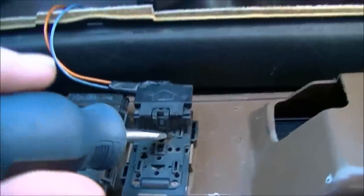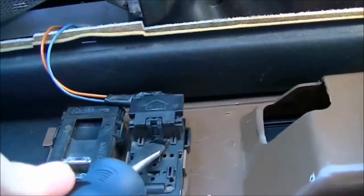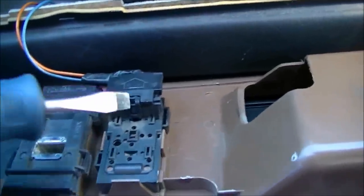Use a flat blade screwdriver — just put it in there and pry up. Not too hard or else you'll break the clip.